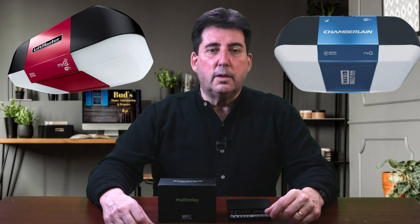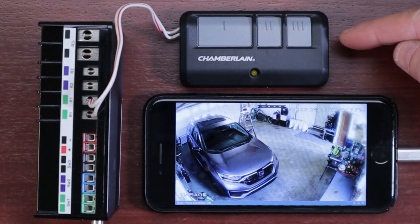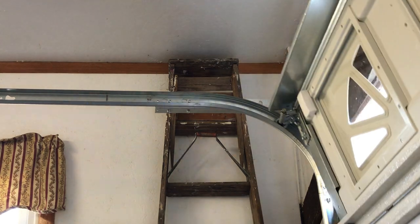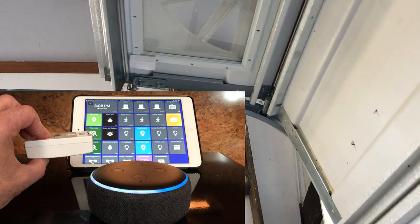If you want to automate your LiftMaster or Chamberlain MyQ-controlled garage door opener within SmartThings, you'll need to purchase and pair a Zeus multi relay with your Aeotec or SmartThings hub. You'll also need to dedicate one of your Chamberlain garage door remotes to the project. I also recommend purchasing a garage door tilt sensor — it's essential for automations and will let you see the open/close status of your garage door within the SmartThings app. You'll find all of these products listed below this video.